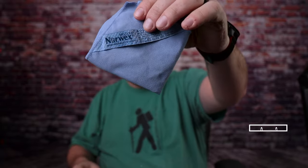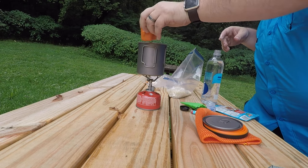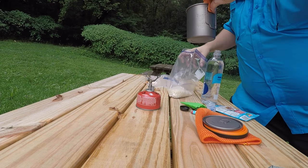Something else I always have in my cook pot is this — a Norwex body cloth. These are great because they're antimicrobial, fighting off germs and mildew, and they're extremely soft. It does a great job drying out my pot after boiling water. I also use it as a pot holder — I'm always forgetting to put the handles out when I'm cooking, so I use this to grab the hot pot off the flame. I used to carry a silicone pot holder but realized this cloth handles that function just as well.